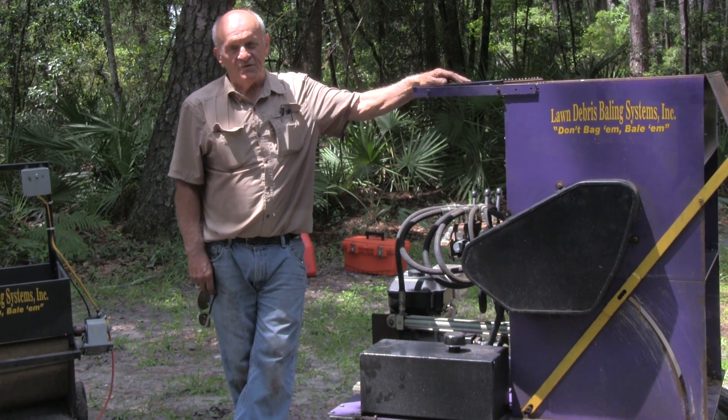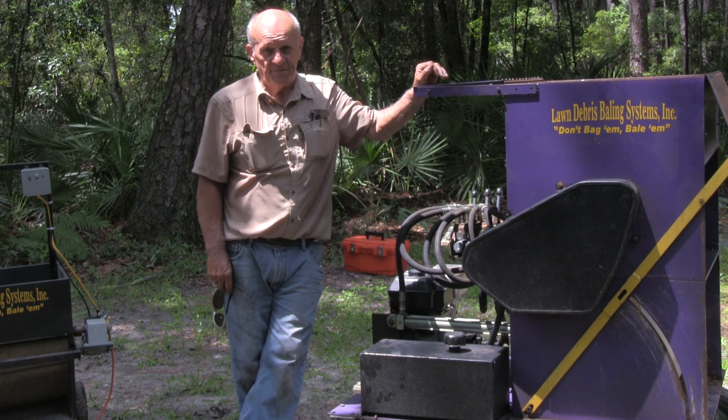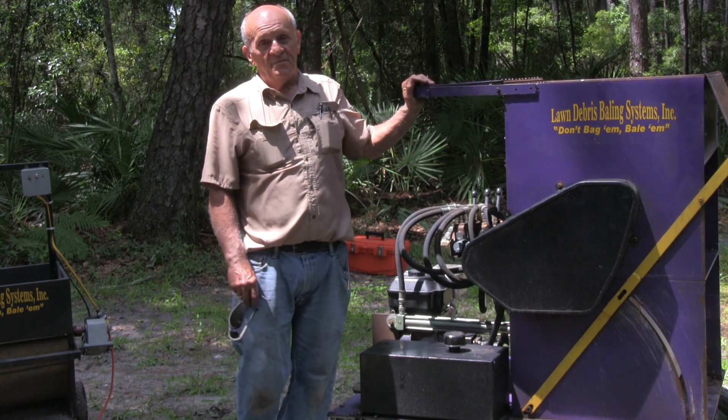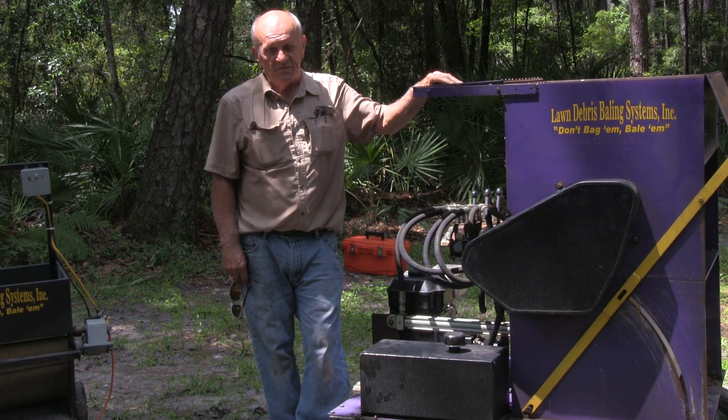Good morning, my name is Bob Truitt and I'm the inventor and builder of the long degree baling system from Huntsville, Alabama. Mr. Toddler has invited me to do a demonstration of the three machines I have.